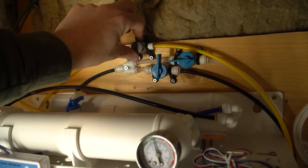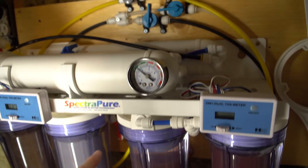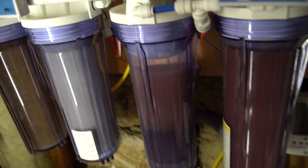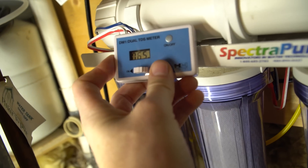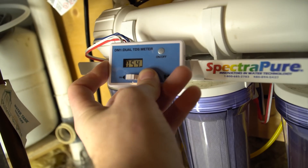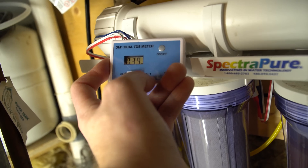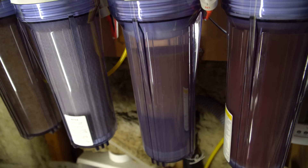Then I turn on the second valve — this one — and it lets the system run and flush to a drain. It's wintertime so it's just going down the drain; in summer I'd send it to the yard or garden. Looking at the TDS now we have 65 — this is what we call TDS creep. As the system sits, it builds up. Now it's 43, 40... if we ran straight to the DI we'd have 60, 50, 30 TDS going through it, and that's what really burns the resin out quickly.